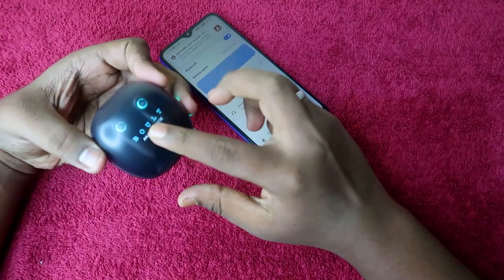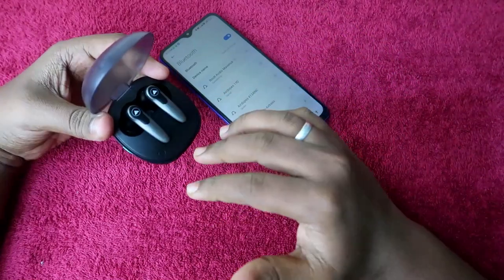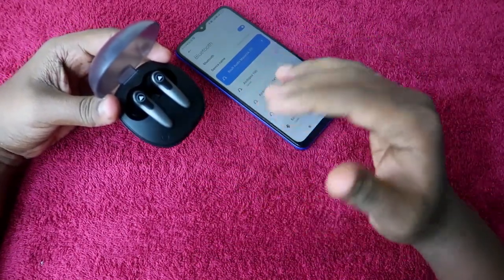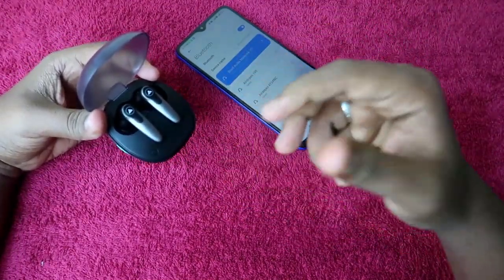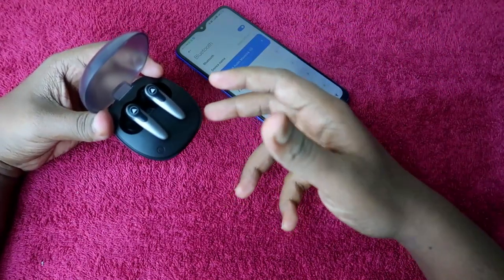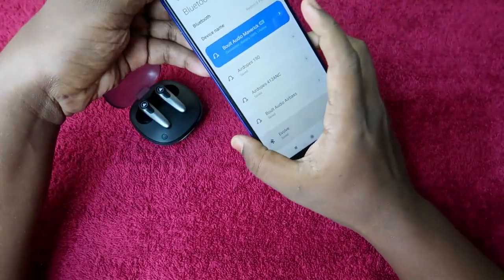If you are already using the Bolt Audio Maverick Bluetooth earbuds and facing an issue like you can't hear audio in both earbuds, or only a single earbud is pairing, by resetting the Bolt Audio Maverick you can solve that issue. However, if you have damaged your earbuds or there is a hardware-related issue, you cannot solve it using the reset process.